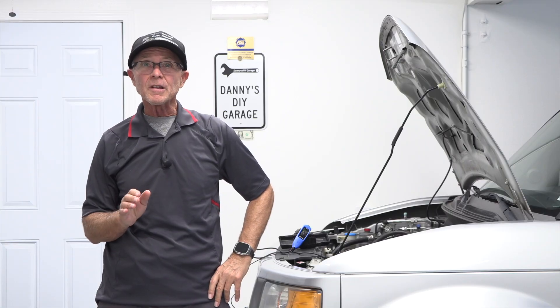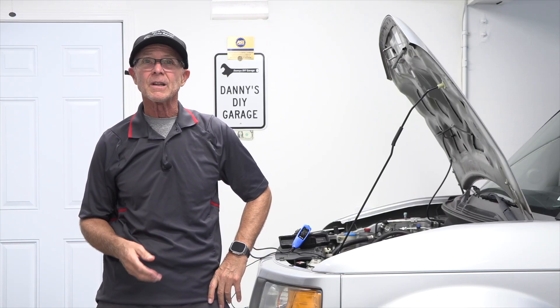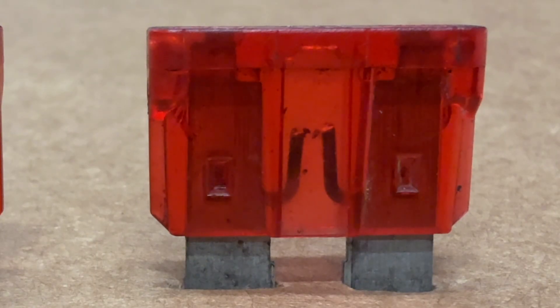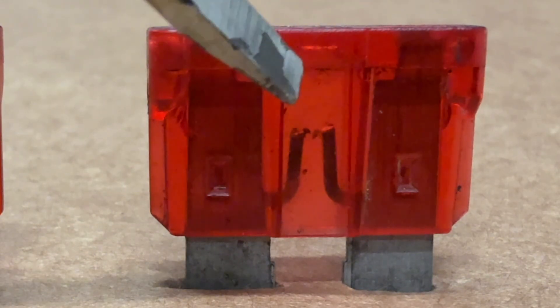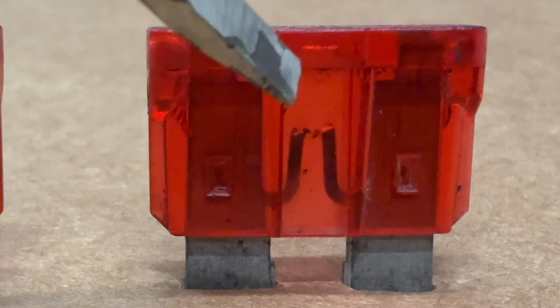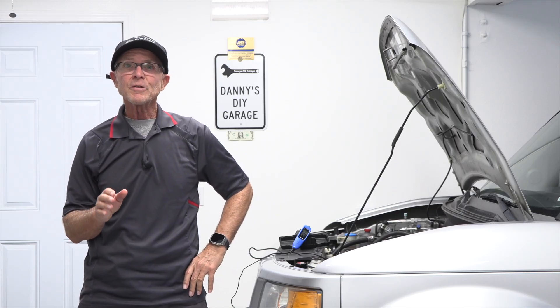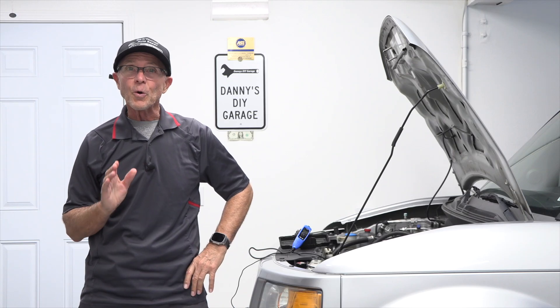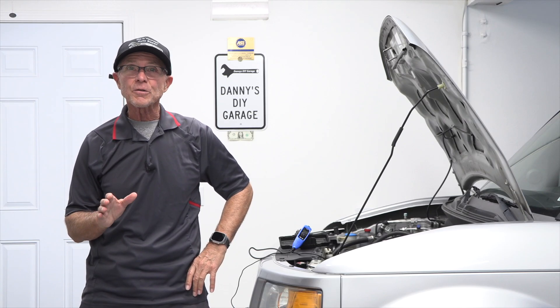So why does a fuse suddenly blow? The fuse is a safety device that protects the circuit. When the current exceeds the fuse's rating, the metal strip inside melts, stopping the current flow and protecting the electrical wiring and other parts from damage or fire. When a fuse blows, it's usually due to a short or overloaded circuit. Age and quality of the fuse can also contribute.